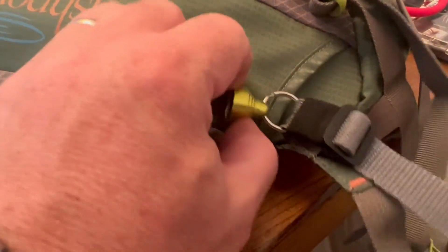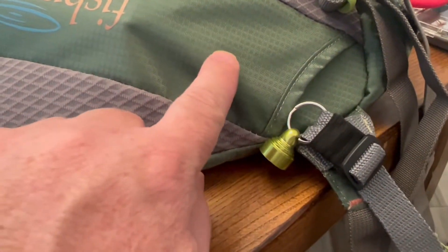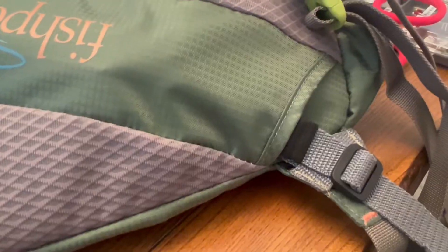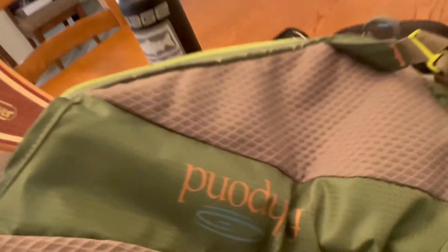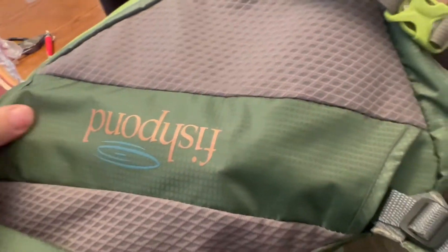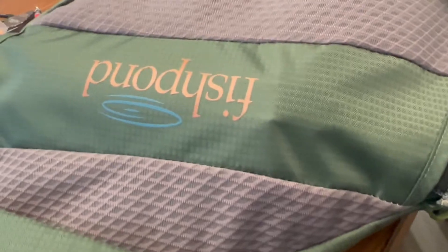Now I just need to adjust the buckle and extend that net magnet up to where it reaches the other net magnet inside my bag — which I've done. And you can see here now with that extended, it does not come out. I can lift that bag up, shake it, and my net's not going to fall out. It's secure in there with that new net magnet.